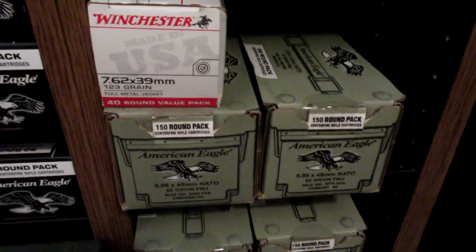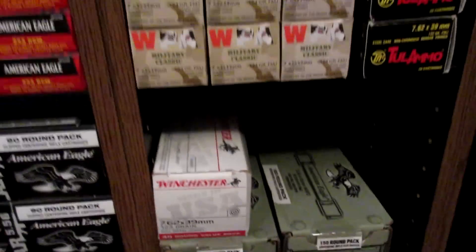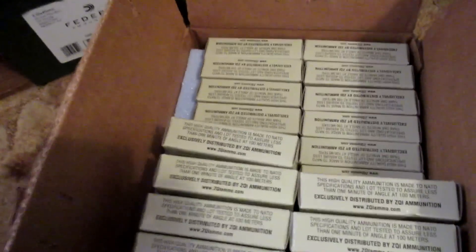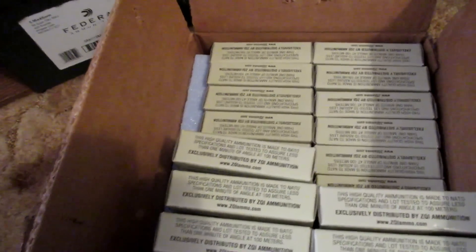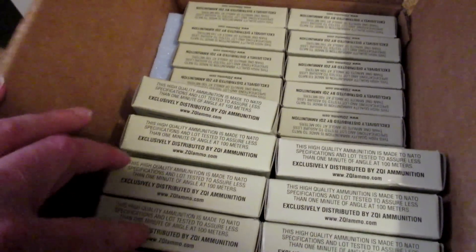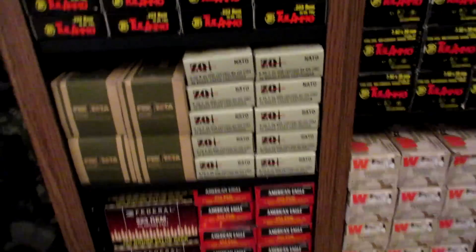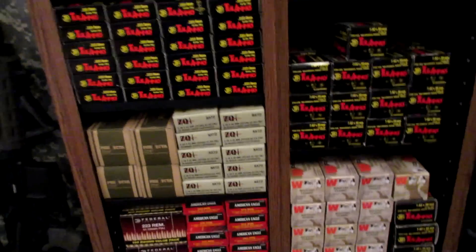We also have the American Eagle green tips — I have six boxes of those. The one that's really bothering me right now: up here there are ten boxes of ZQI SS109, and I have a full case of SS109 that I showed not too long ago, but then I count nine boxes here. So I feel I have to purchase that one last box to get it to an even ten. With the 40 boxes there, plus the ten up here, plus nine — if I get one more that'll be 60 boxes, and that's what I call evening it out.